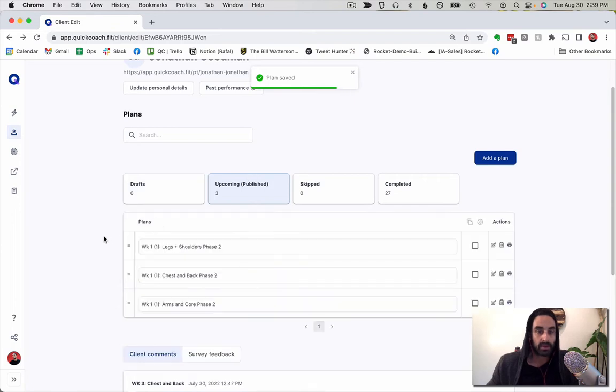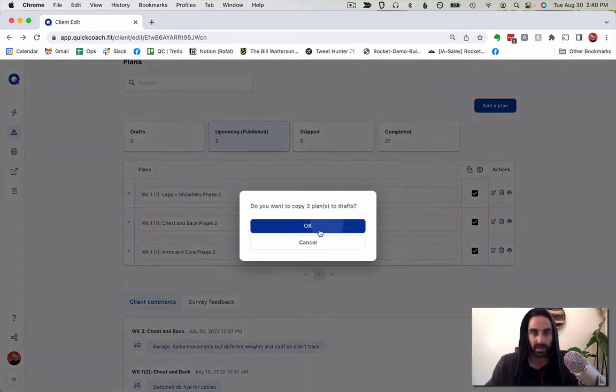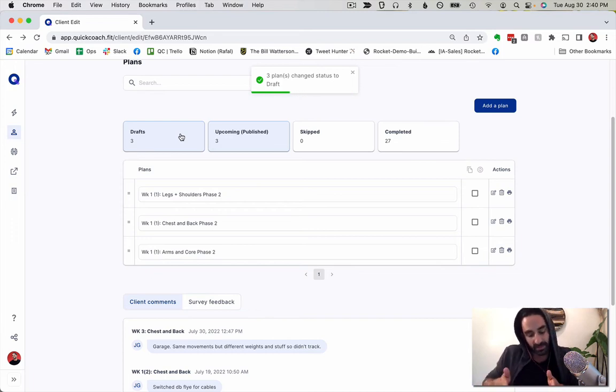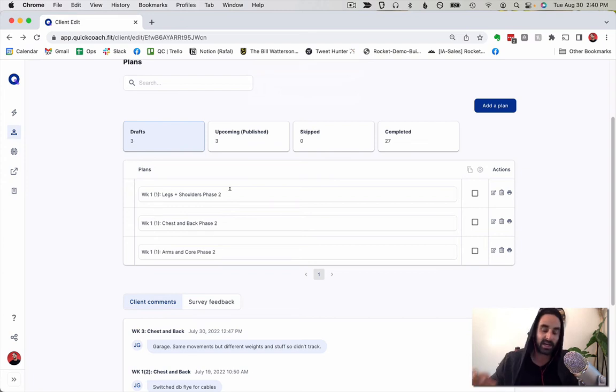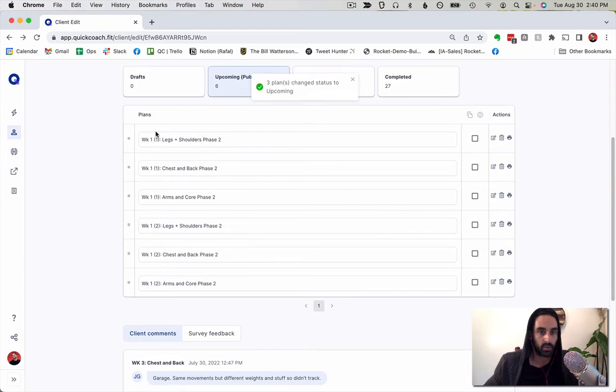My week one programs are now set up. I'll show you how easy it is to copy and repeat them — remember, I'm doing 24 workouts in this phase. I'll select all three plans and use 'Reuse Selected Plans.' It copies them to drafts because you'll usually want to make a small edit. The actual plans stay the same since I repeat each workout twice before advancing, but I'll designate the second iteration by changing the title to 'Week One, Version Two.' Then I move all of them to upcoming.